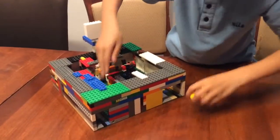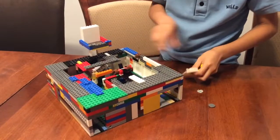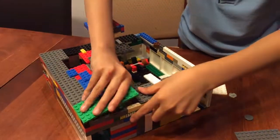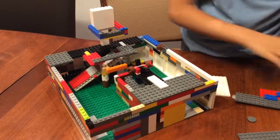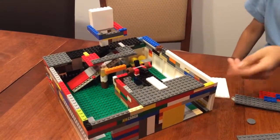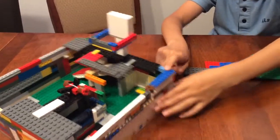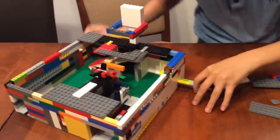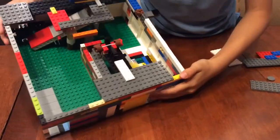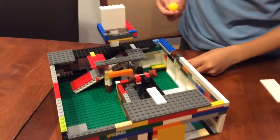Now I'm going to show you the mechanism. Take the balls out and put them back in. So how the balls get out — remember I told you this thing poking out? You slide it like that, and then you can see it goes out, and then you slide it back.